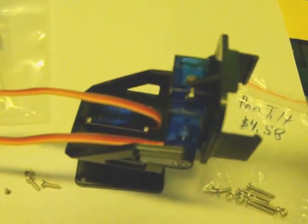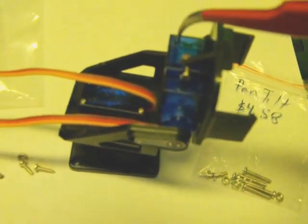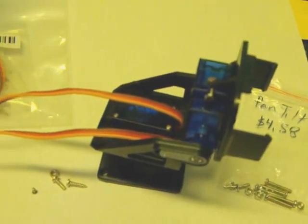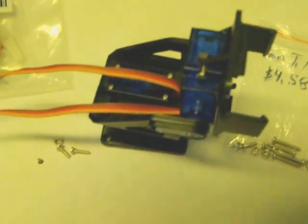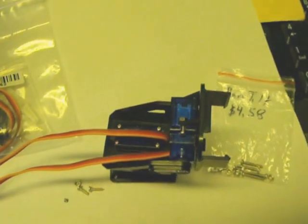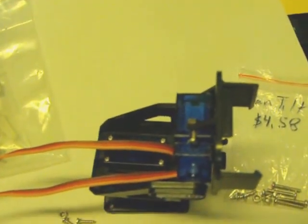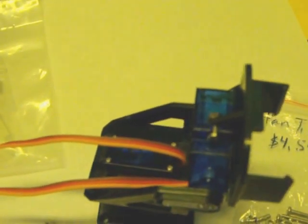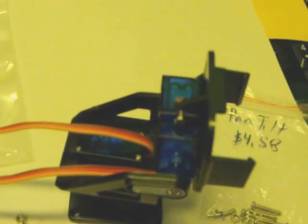I also use the self-threading screw to attach the other servo to this part of the bracket. On one side I actually used the medium bolt and nut, but I don't think that's the proper place for those. It works on this side, but on the other side there's not a place to put the nut. So I think you're better off using the self-threading screws on these.